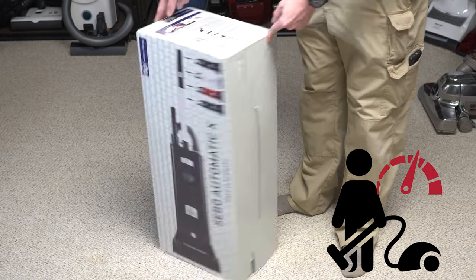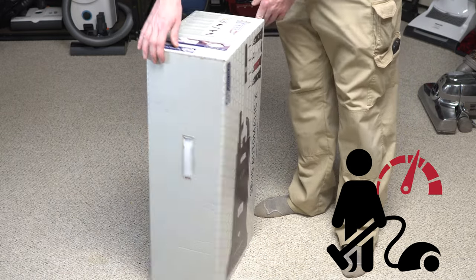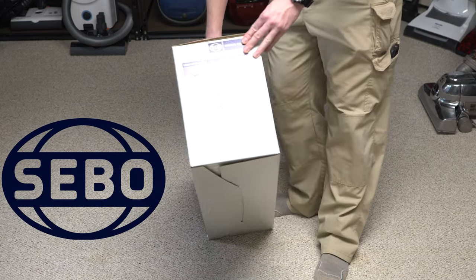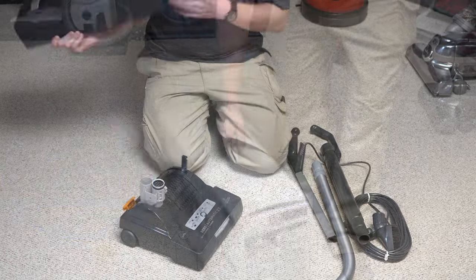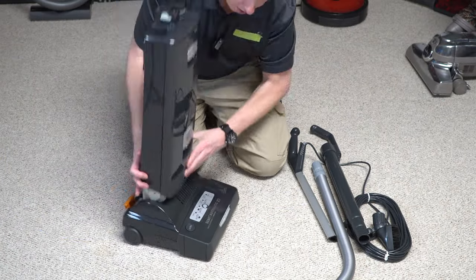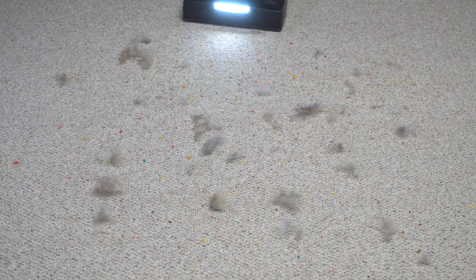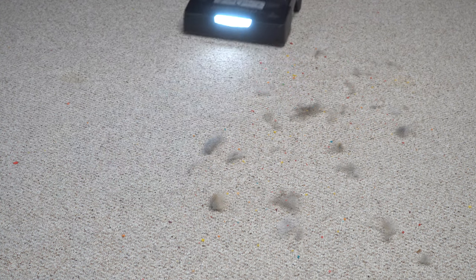Hey, Performance Reviews, where I give you the review from the technician's point of view. And today I have a SIBO Automatic X7 to show you. We're going to unbox it, I'm going to show you how to assemble it, then I'm going to show you its quirks, its features, kind of its use cases, and we're going to do some pickup tests and some suction tests as well, and give you a sample of what it sounds like with the studio microphone. So stay tuned.